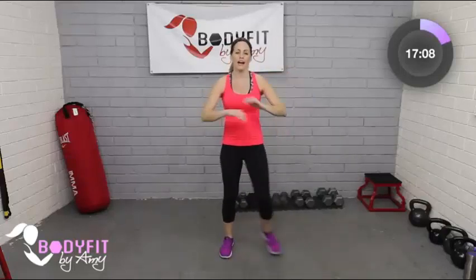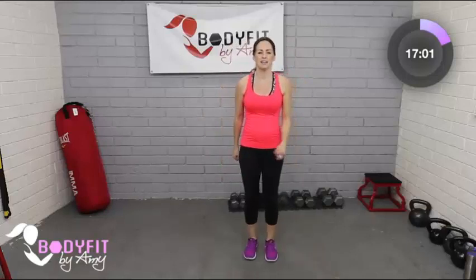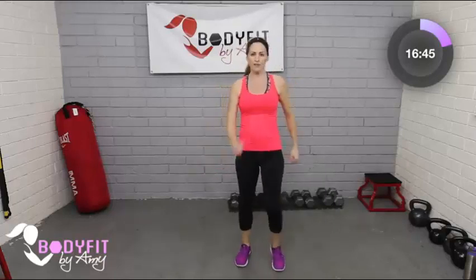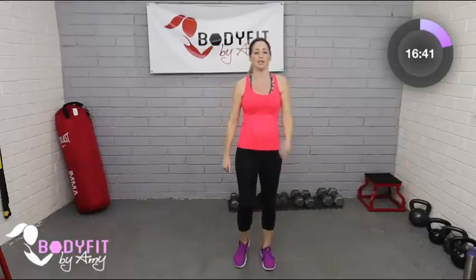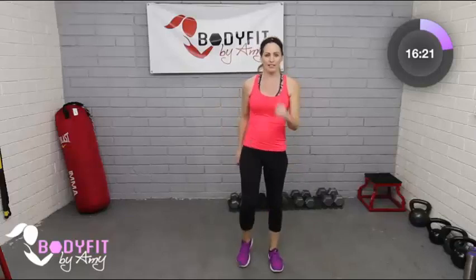Starting out with a march or high knees — giving you some options. You're either marching at a pretty good pace with arms and legs both moving, or you can really bring those knees up. It's up to you — see how you feel. For a lot of you, especially in your first trimester or if it's your first child, you may not even be showing yet. I'm about 12 weeks along and I can already tell because this is my second — we tend to show a little faster. If you've popped a little bit more, you may want to bring those knees a little lower.